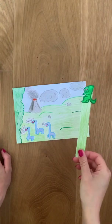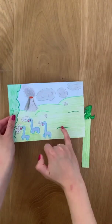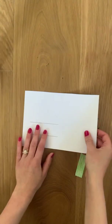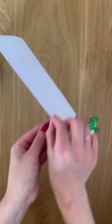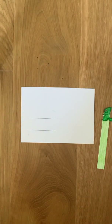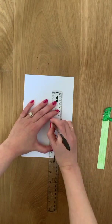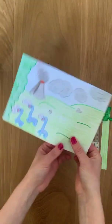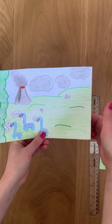Step 7: we have now got our slider and our background, and we need to put them together. To do this, we need to make a couple of slits in our paper. If you turn your paper over, be careful to remember which side you would like your object. Take your ruler and your pencil and make two straight lines. If your lines are not where you would like them to be, you can always redraw them.